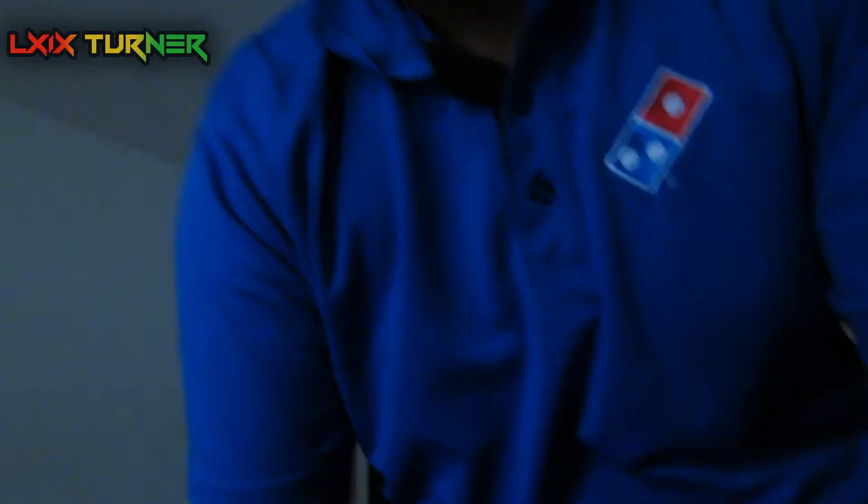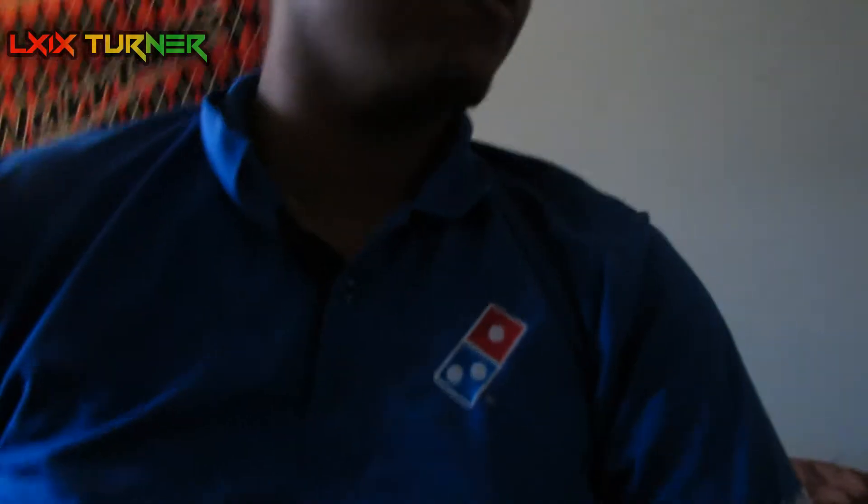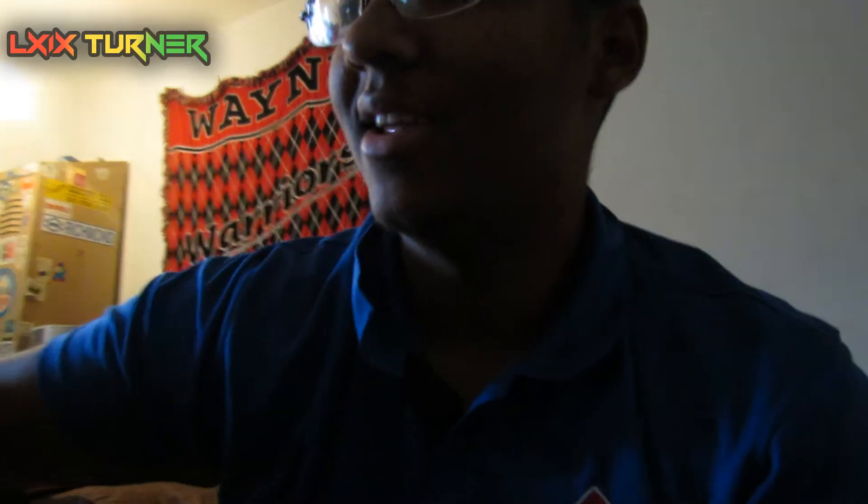I just got off work and I just got this package. I have a pretty good idea of what it is - I think it's lights. If it's not lights, a tripod. I believe I'm getting the tripod today - a bigger one that stands up really high. I got it from the same company, Limo Studio. I believe that is actually the lights.